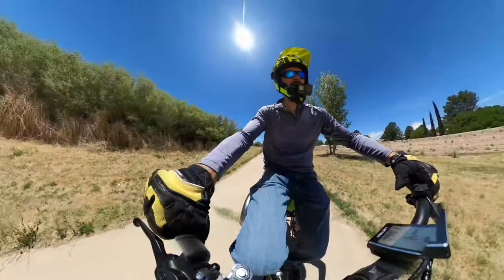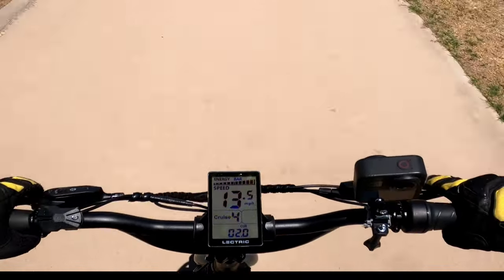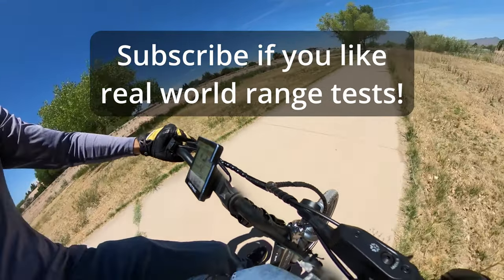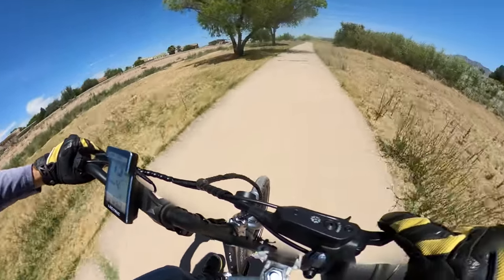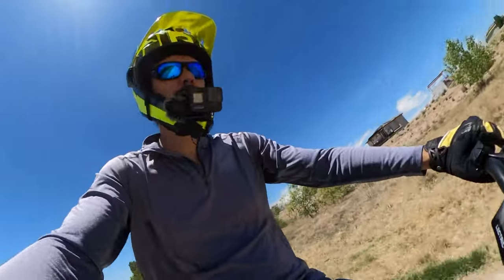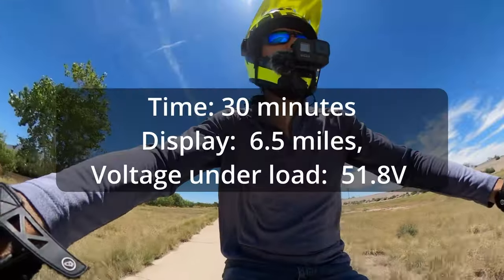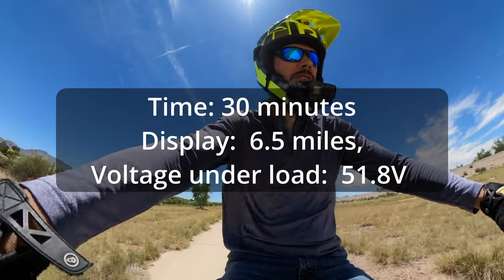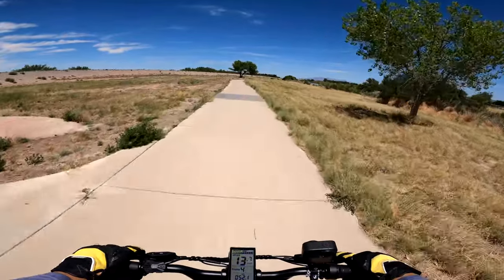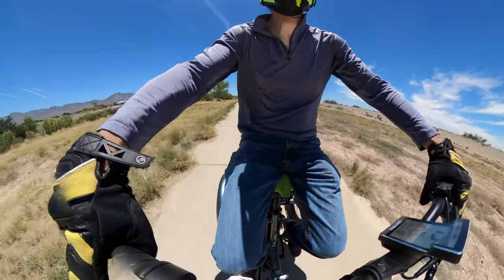Throttle only now, set on cruise control to reduce variation. I'm seeing anywhere from two to four amps with the throttle fully open. There's some grass growing through the cracks from recent rain, making for some bumpiness, but current draw seems fairly low. At about 30 minutes in, I've gone 6.4 to 6.5 miles and my voltage under load is just under 52 volts.